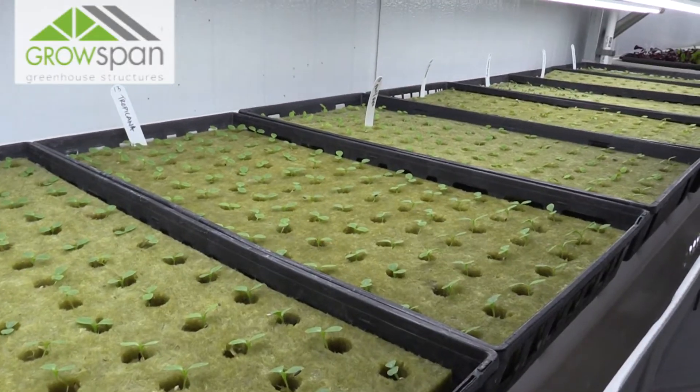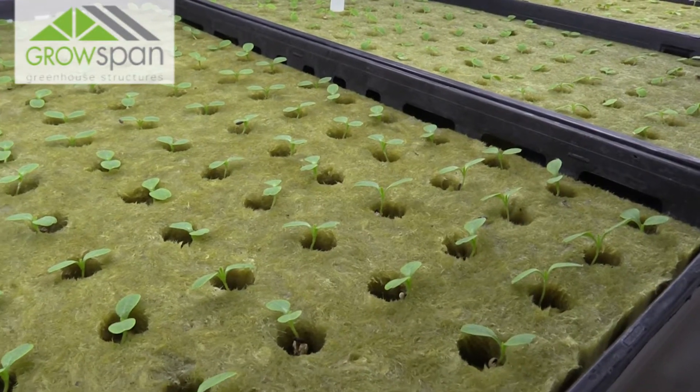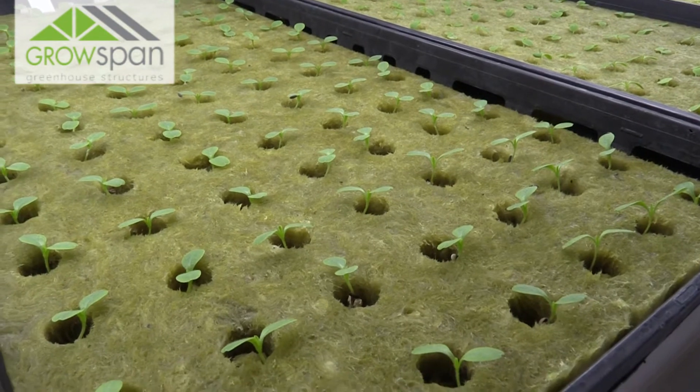While all this work has been in motion in the greenhouse, we've had our seedlings growing in a propagation room so they could be growing while we were working. Doing this simultaneously results in a shorter downtime. The second we have the greenhouse all ready to go, the plants are ready to go and to be transplanted.